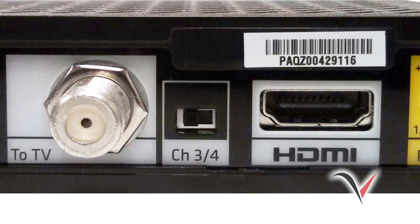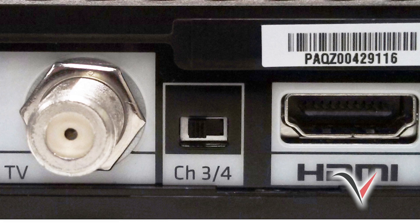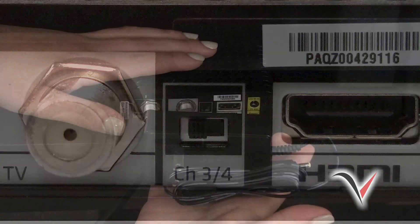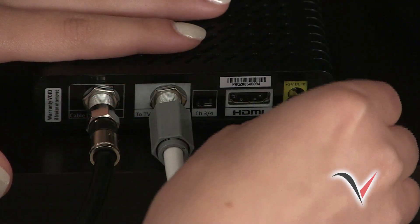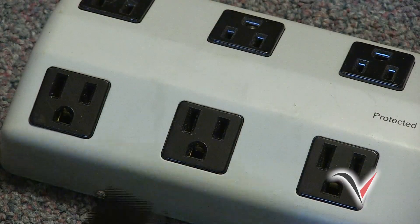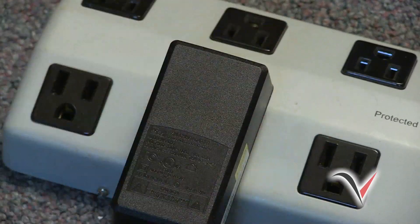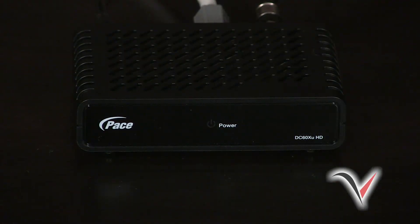Next, turn on your TV and make sure it is tuned to channel 3. Then set the switch on the back of your DTA to channel 3. Look in your package for the power adapter. Connect the plug to the yellow power port on the back of your DTA like this. Now plug the power adapter into a working electrical outlet, power strip, or surge protector. Once powered, a blinking green light should appear on the front of your DTA like this. If the green blinking light doesn't appear, please make sure your power adapter is installed properly.